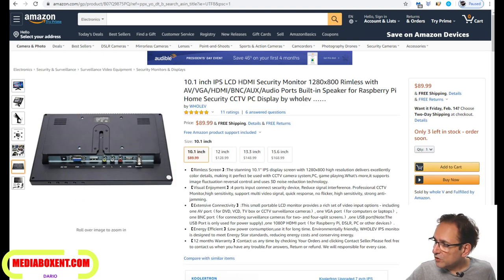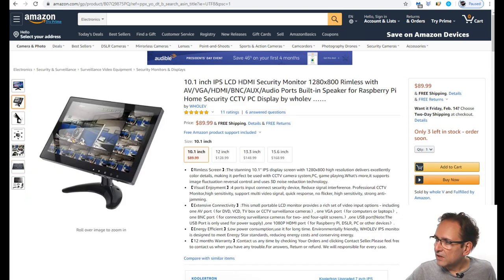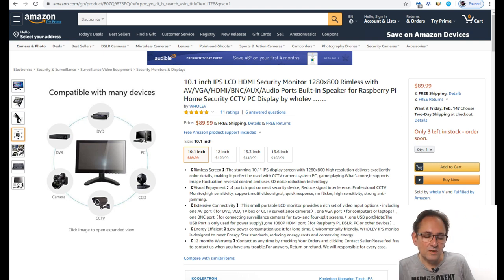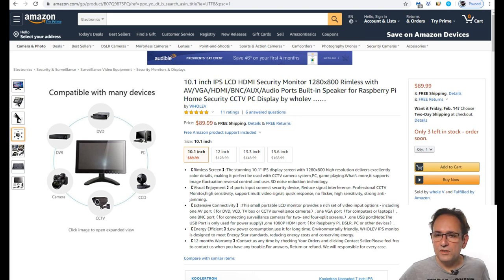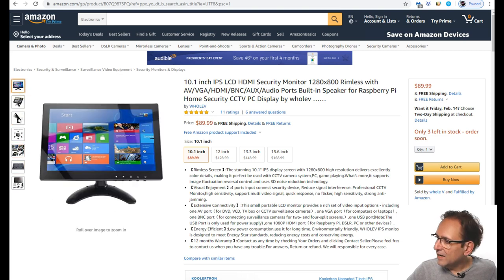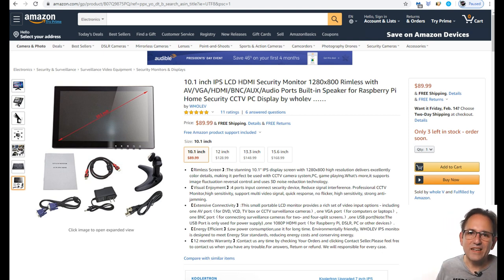You can get this display on Amazon. Right now the price is $89.99 at the time I'm releasing this video, and I think it's a good, definitely a good price. Whether you're looking for a second display, retro gaming, CCTV camera use, VCR, DVR, or even a PC via HDMI or VGA — it's a really good display. As always, more information and the link will be right below this video. Thank you.